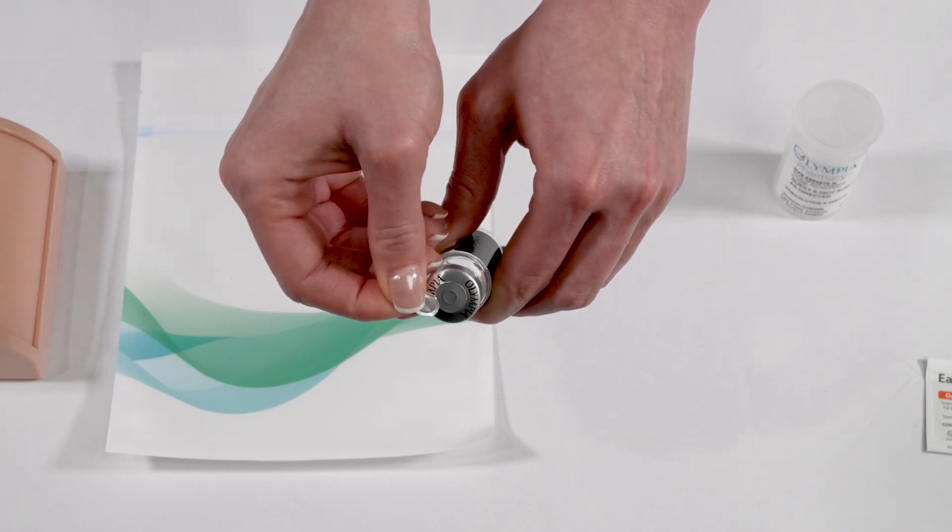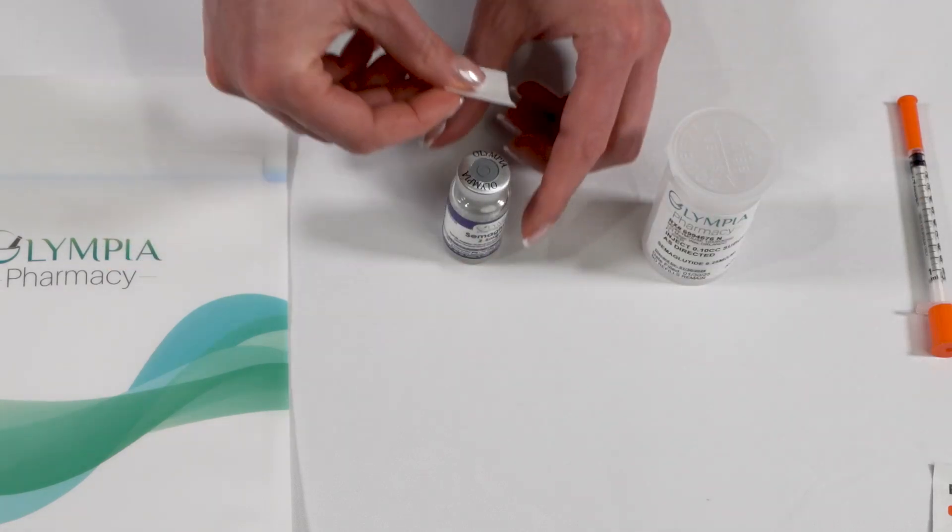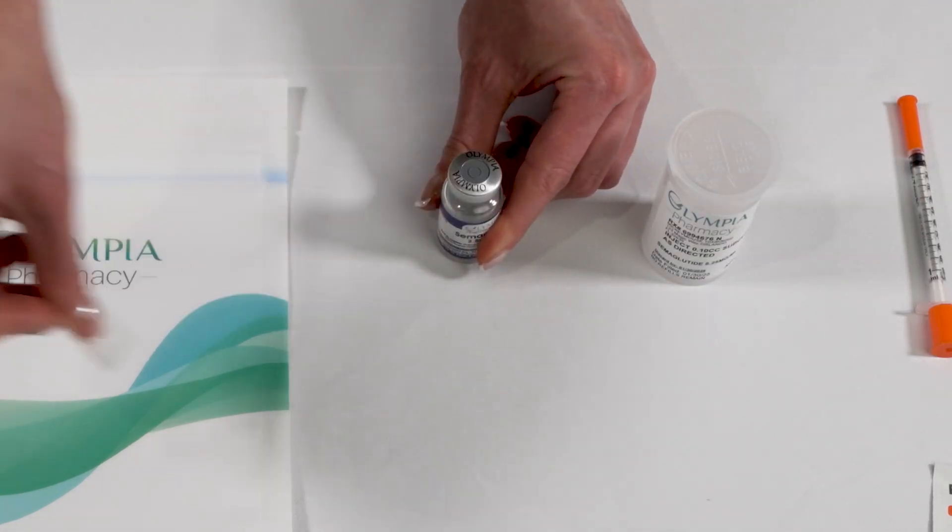Next, use your fingernail to loosen and remove the perforated section. Ensure that you only remove the inner foil ring. Wipe the rubber stopper with an alcohol swab prior to use. If you are struggling to open the metal cap, please stop and call the pharmacy at 407-673-2222.